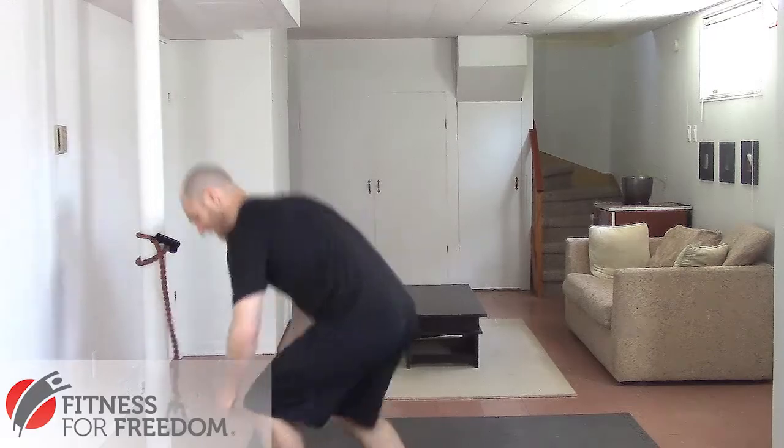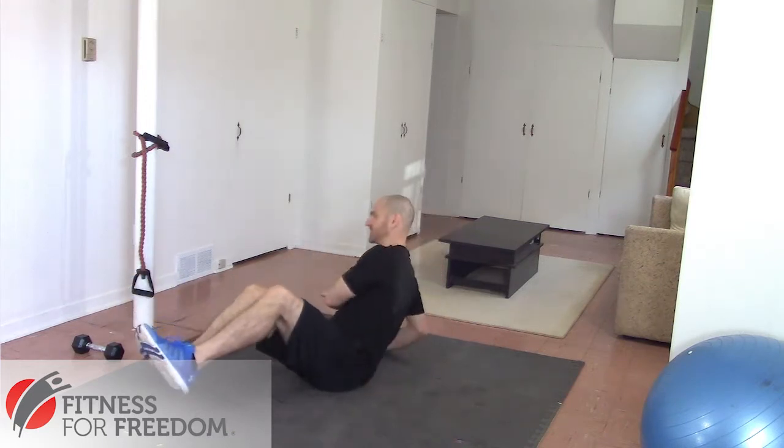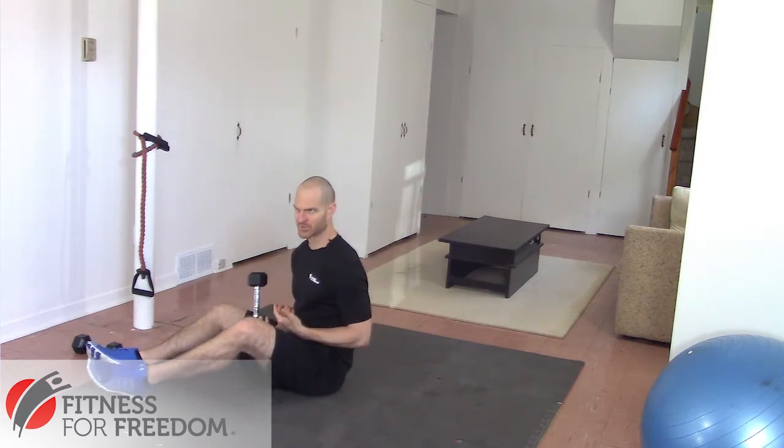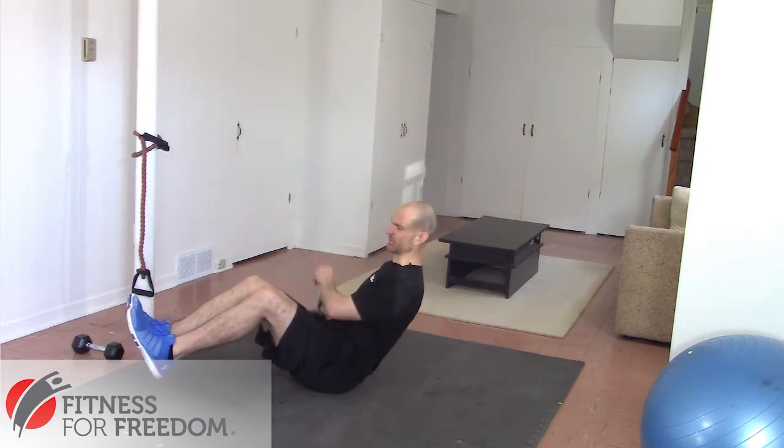Another exercise where I see this happen a lot is the v-sit twist. People will set up in a good starting position, but then let their hips swing way out to the side and just do this wild, fast exercise. Sure, that looks good if you're holding a 45-pound weight, but you're not doing anything to strength train your abdominal muscles. It's a lot better if you can keep your hips nice and stable as you move from side to side — you'll do less weight but feel a much bigger burn.